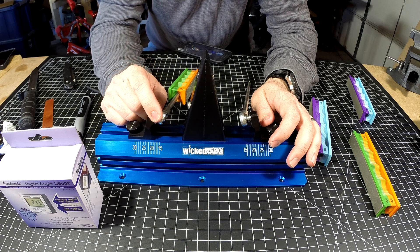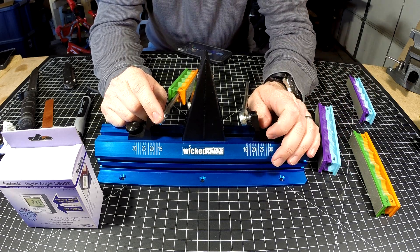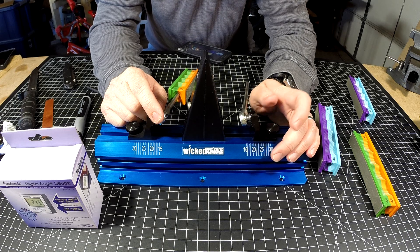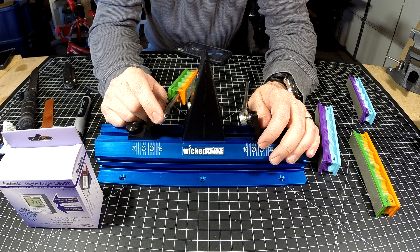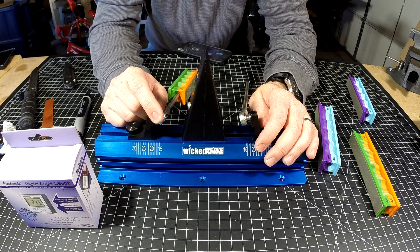If a regular 1000 or 1500 grit or stropped edge won't work for you and you feel you need a mirror edge, comment below and tell me exactly why — I'd like to hear that. I haven't met a single person with a valid reason. And if you just want a mirror edge because you want one, I understand, but I have not encountered a cutting task that required it.